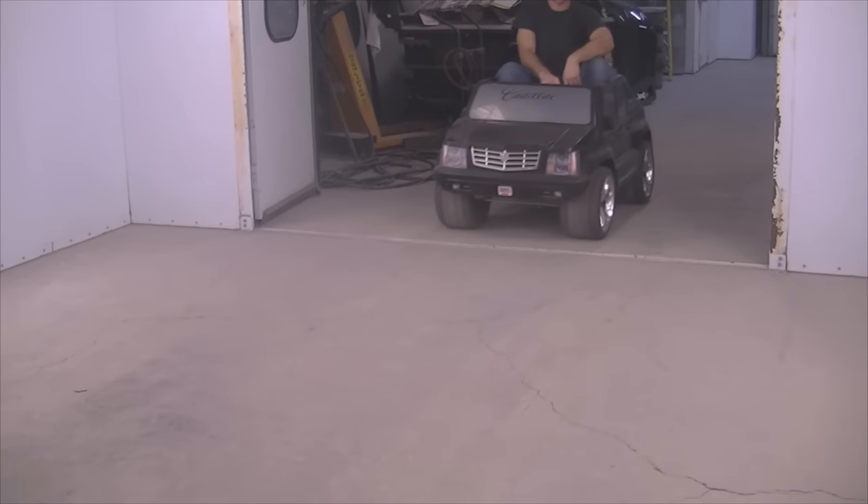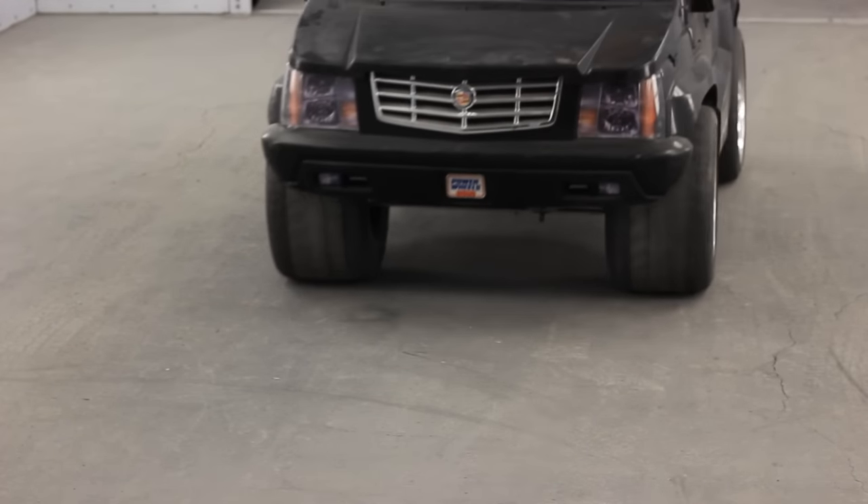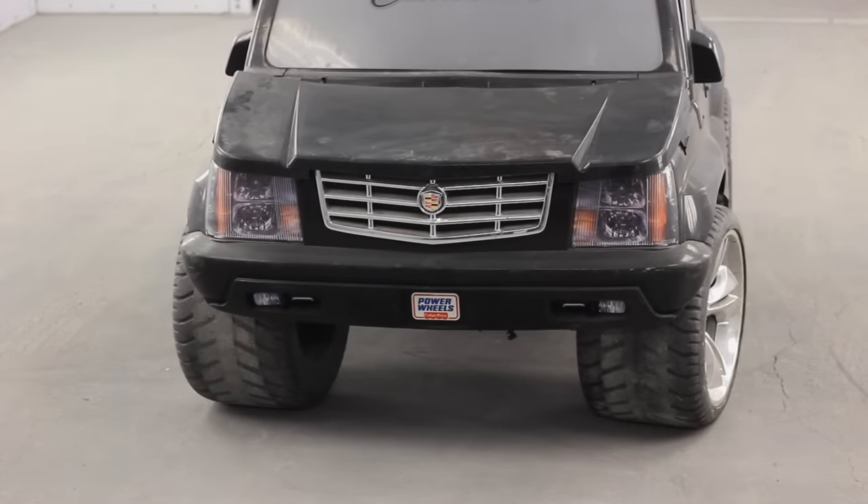Hey guys, Jimmo here again with Refinish Network. Today, as you can see, we have another very exciting video — we're going to be doing a custom paint job on this Cadillac.